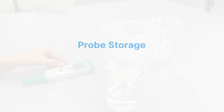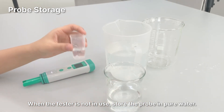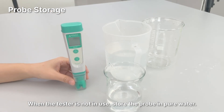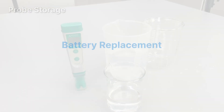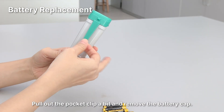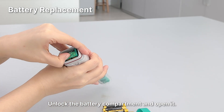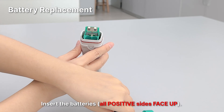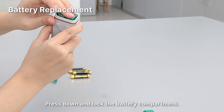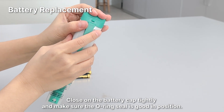For probe storage, when the tester is not in use, store the probe in pure water. For battery replacement: pull out the pocket clip a bit and remove the battery cap. Unlock the battery compartment and open it. Insert the batteries with all positive sides facing up. Press down and lock the battery compartment, then close the battery cap tightly and make sure the O-ring seal is properly in position.